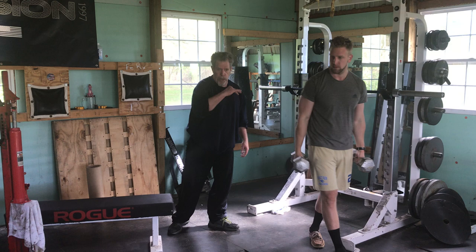When we come back, we're going to show the two incline presses.